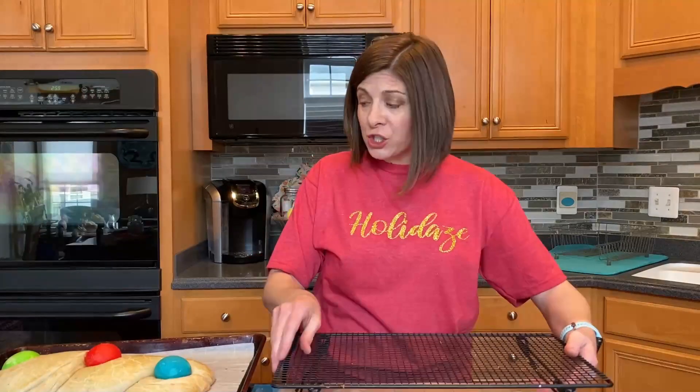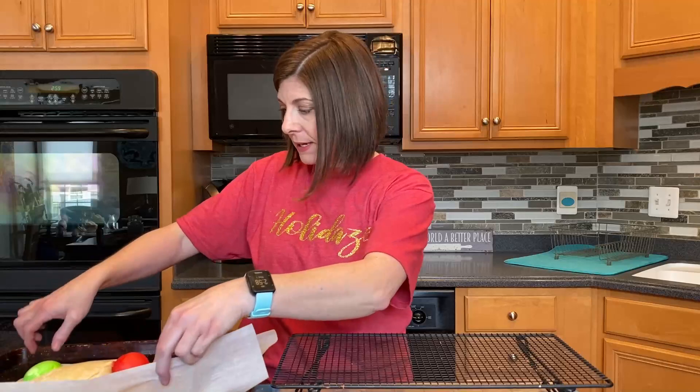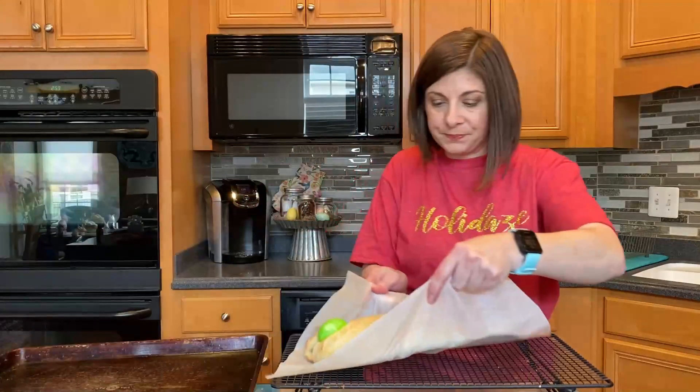Our bread is hot out of the oven and smells amazing. I can smell that almond extract and the lemon zest in it. You're going to want it to cool for just a few minutes on the pan before you transfer it onto a cooling rack. You can just pick that parchment paper right up, being careful not to burn your hands on the pan, and transfer it to the cooling rack. Let it cool completely before transferring it to a plate or platter and serving. And then enjoy.